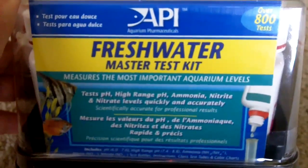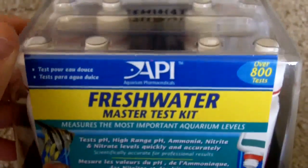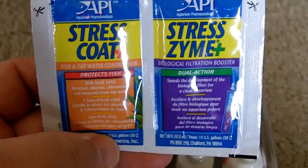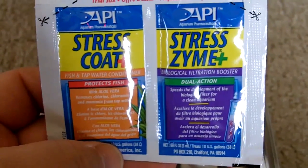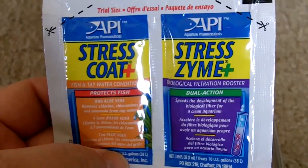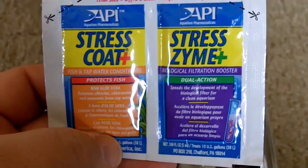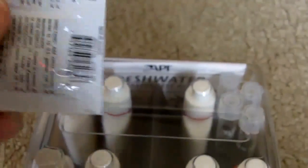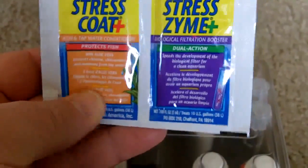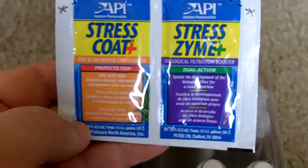I've got Amazon Prime, where you get free shipping on a lot of things, so that really helped. They also threw in these little packets — Stresszyme Plus, which says it's a biological filtration booster, and Stress Coat Plus, which is a fish and tap water conditioner. Not sure if I'm going to need or want to use these. I'll have to read up a little more in my effort to stay organic — I'm not sure if they're organic products or not, but obviously they're safe for fish.